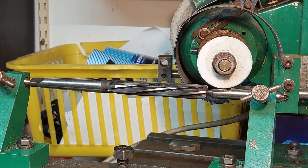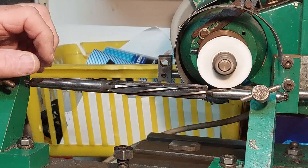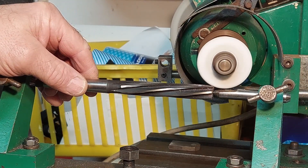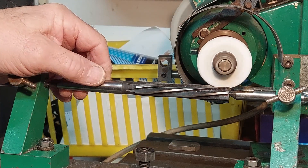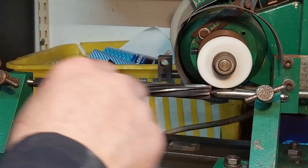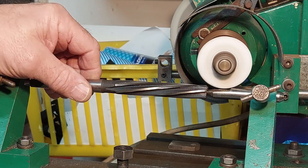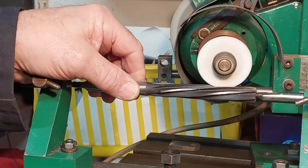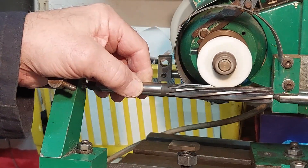It's important to get the wheel in the right position with the bevel matching the front of the flute. Then it's just a matter of touching on, and you can instantly see where the wheel is grinding on the face of the flute. Necessary adjustments can then be made by moving the cross slide slightly backwards or forwards, and even just slightly raising the wheel. It's really just a knack.